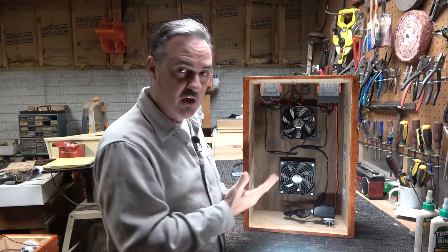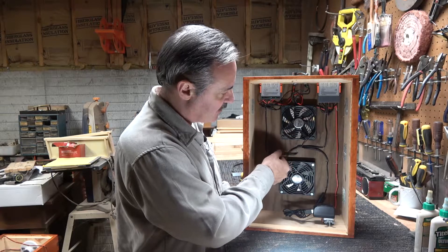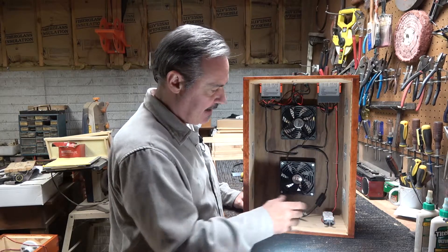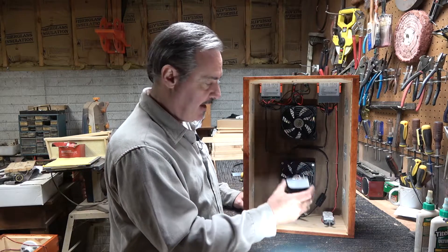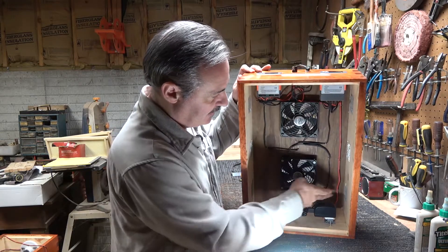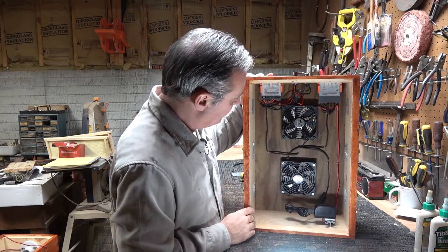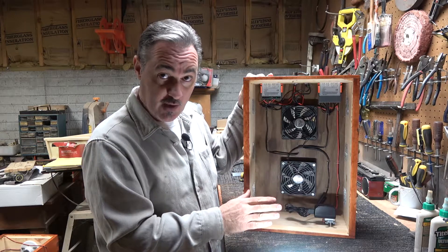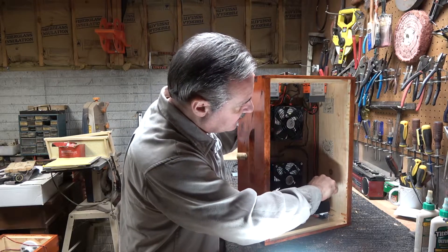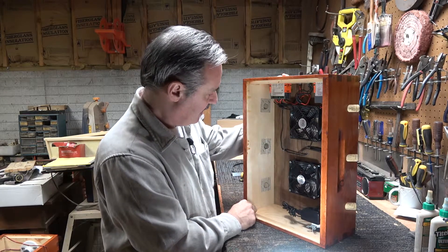Let's begin with the placement of the components. These are the controllers — we mount them in the back of the box. The fans are mounted in the bottom of the box, as well as the thermostat. On the bottom we have a normal household outlet and the AC adapter that came with the fans. We've stapled all the wires to the bottom to keep it clean and easy to change, and easy to trace the wires if there's a problem. We have screens on the inside to keep the bees from getting up into the box.